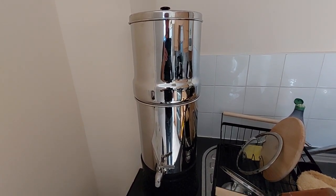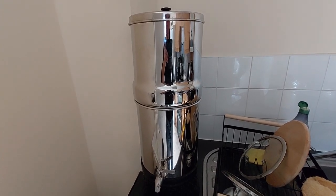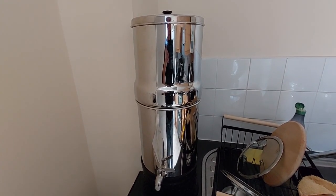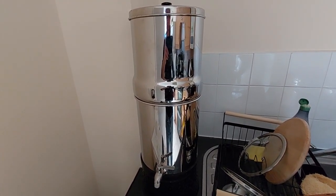I use it regularly for cooking. I put in about two bottles of two litres, maybe twice every two days. I use it for cooking, obviously for drinking, and the taste is fantastic.